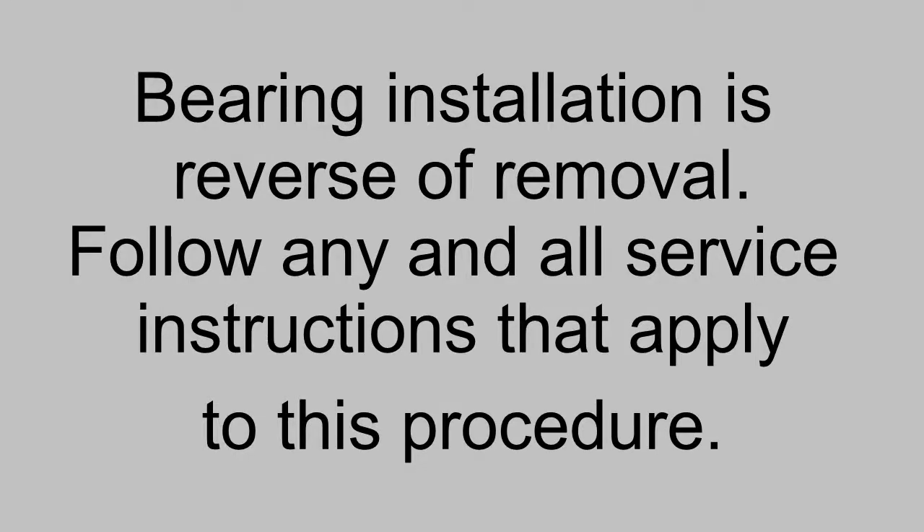Bearing installation is the reverse of removal. Follow any and all service instructions that apply to this procedure.